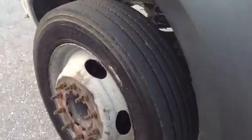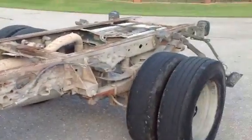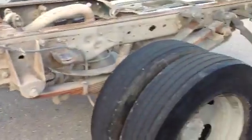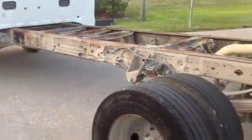Tires have good tread on them. Body's in excellent condition. No rust. Frame's in great shape. Chassis in great shape. A little bit of surface rust, no big deal.